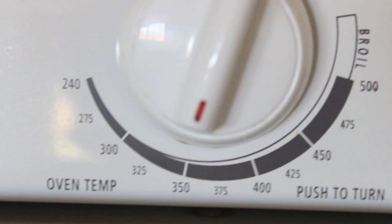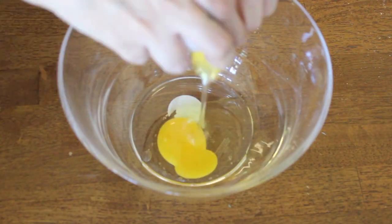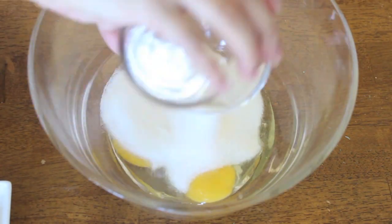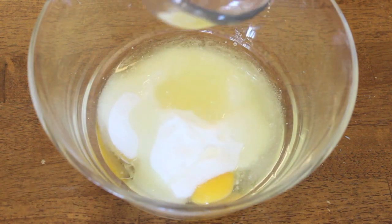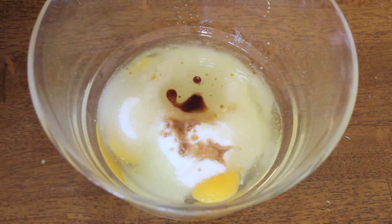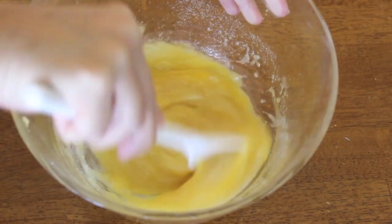Start off by preheating your oven to 350. Then get a bowl and crack two eggs in there. Add some sugar — I use one and a half cups, but you can use two cups if you want it sweeter. Next, add a cup of oil and one tablespoon of vanilla, then mix that very well into a creamy mixture.